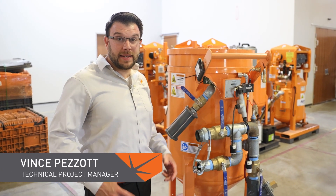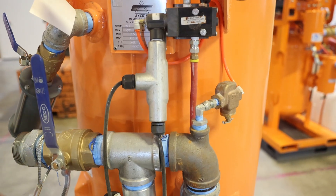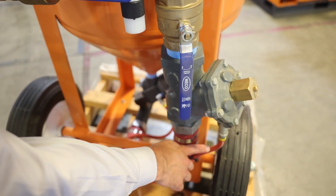Hello, I'm Vince Pizzotte, and today we're going to talk about how to properly depressurize your blast pot to eliminate the likelihood of abrasive getting into your solenoid or into your signal lines.